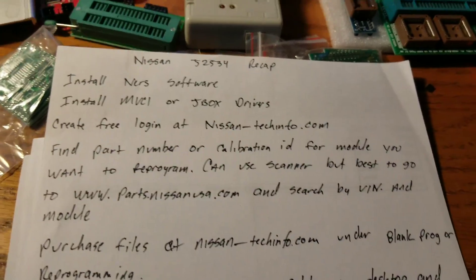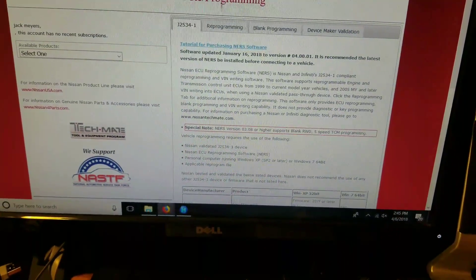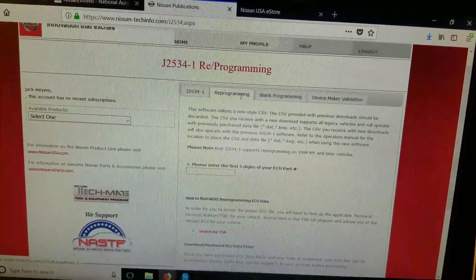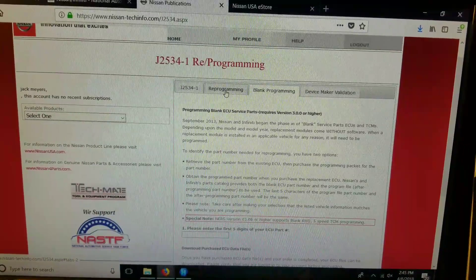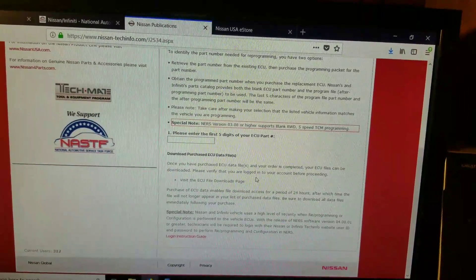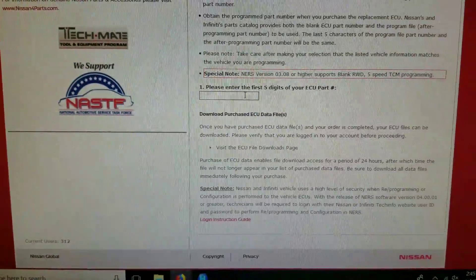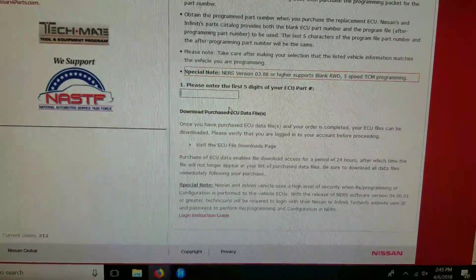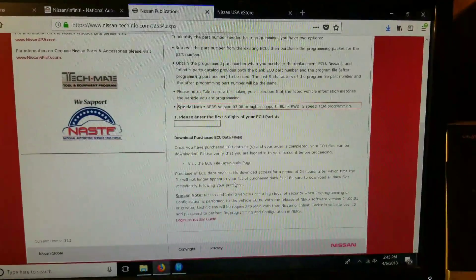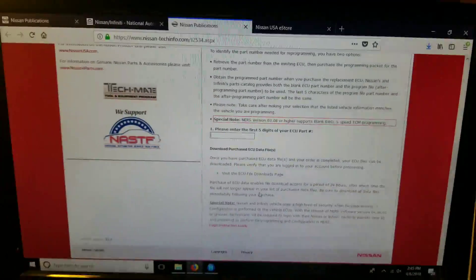Once you have your part number, the next step is to purchase the files at NissanTechInfo.com. Click on the J2534 reprogramming link, find the calibration files under reprogramming or programming. If you're not sure your pass-through will work, go to the validation section to double-check. For a blank module, use blank programming — enter the first five digits and the second box will pop up if correct. If it doesn't pop up, you have the wrong part number. Then go to the ECU file downloads page to download them.